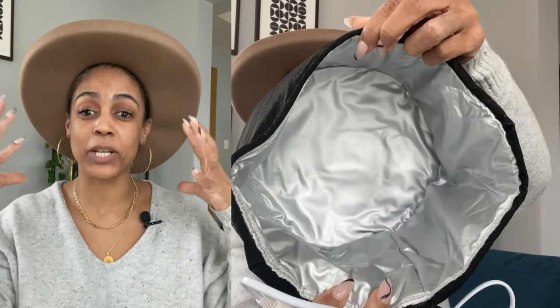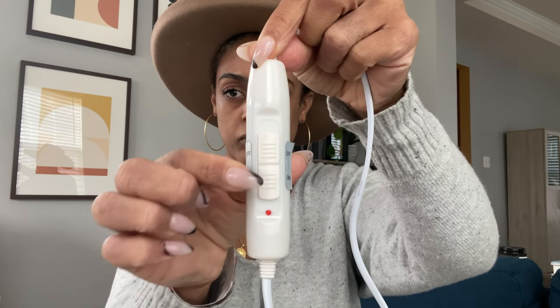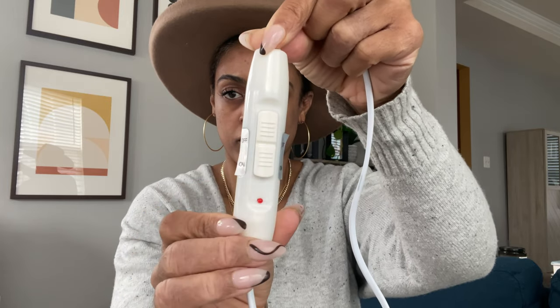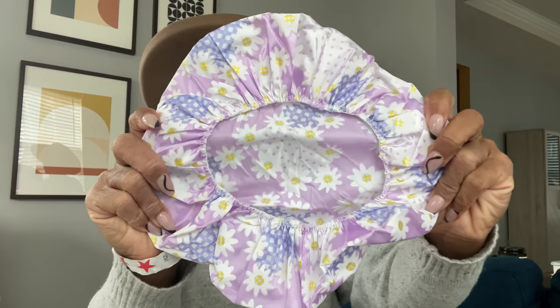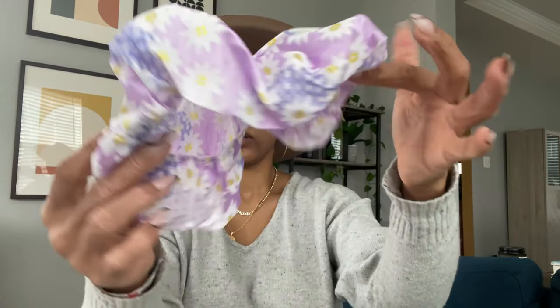I was actually really surprised at the sizing of the steam cap — I thought it was going to be a lot smaller. I have a very small head, so don't be concerned if you have a bigger head; it will fit. Think of the steam cap like a heating pad for your hair. It's an insulated thermal layer inside, flexible, and comes with an adjustable back so you can tie and clip it for a tighter fit. The cord comes out from the back and plugs into the wall. There are two temperature control settings — low and high — and the highest it gets, as they claim, is 150 degrees Fahrenheit. It also comes with a generic plastic cap, but you can use any disposable plastic cap. You do need to use a cap with this.